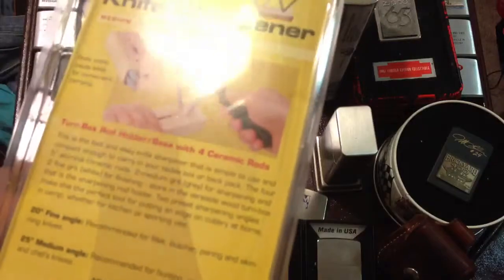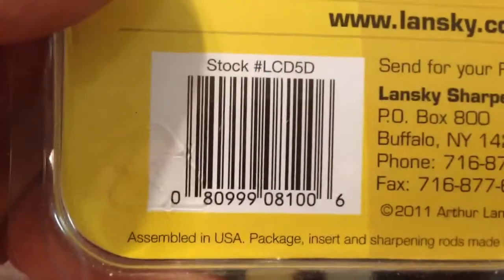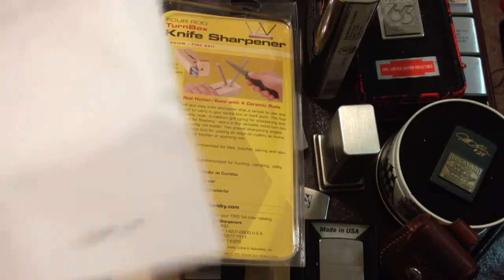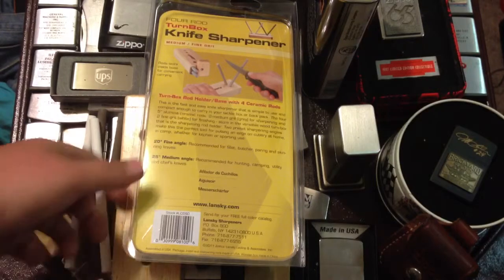I didn't show you the price — I don't think there was a price on the box. I'll show you the barcode and pause it so you can scan it. There is that little piece of paper — there it is. Anyway, it was like $18.31 all total.